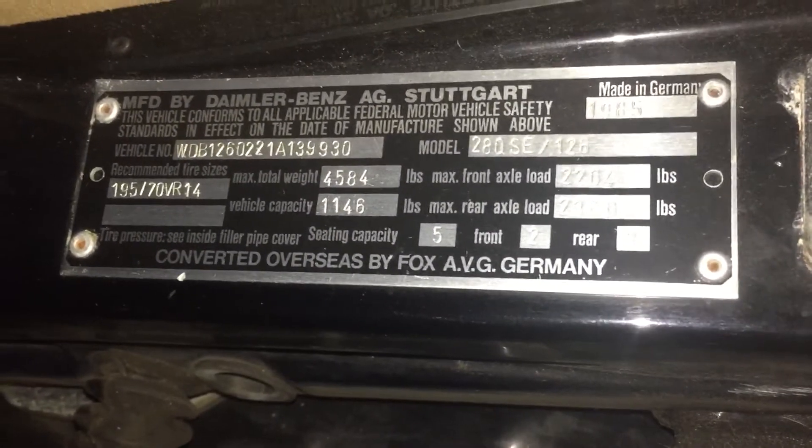Whenever I take a car through inspection they want to see a VIN tag right there — can I get that on the video? There it is: 1 2 6 0 2 2 1 8 1 3 9 9 3 0. Good. And there's another one here on the door jamb. This thing is all tagged up, man. Gotta wonder if it matches.